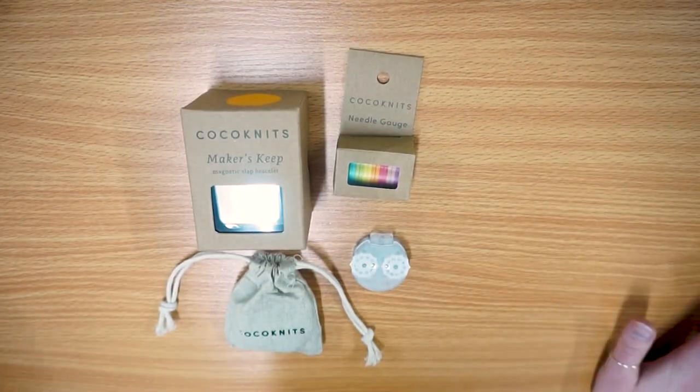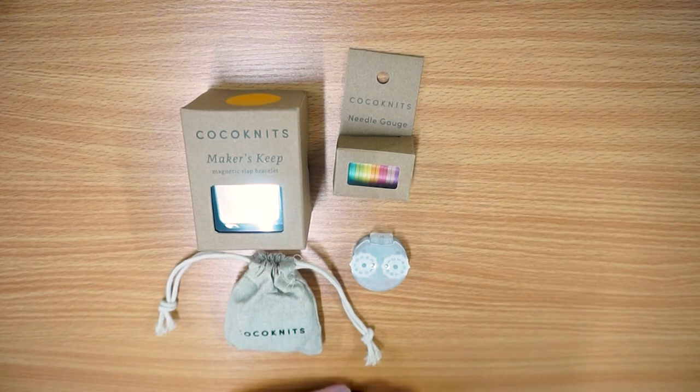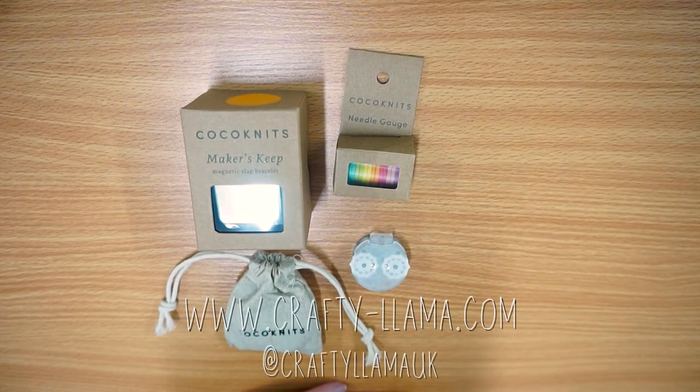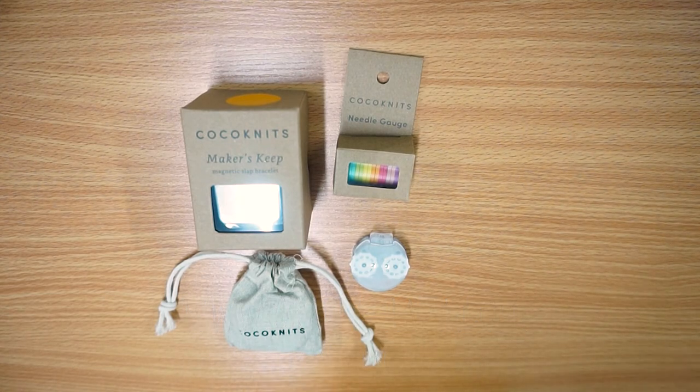In the next video I'm going to cover stitch markers and stitch stoppers, so I will see you back here next week for the second half of my CoCo Knits accessory introduction. I hope you've enjoyed this video — if you have, please let me know by commenting below and liking it. We do have weekly videos so please do subscribe to my channel. Our social media handle is Crafty Llama UK, so you can find us on various platforms using that. Please tag us if you have bought any of these products and are enjoying them. All of the items shown in this video are available from my website — they're not available on Etsy as they are a website exclusive, so head to crafty-llama.com to get your hands on these goodies. Bye!